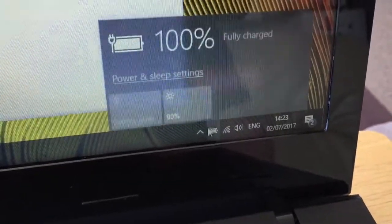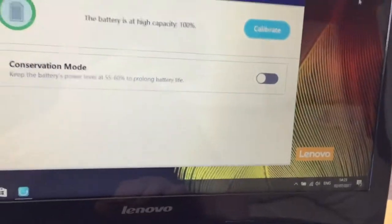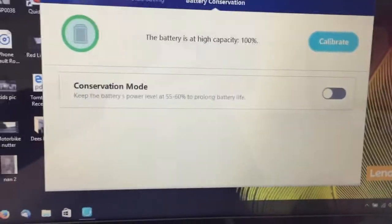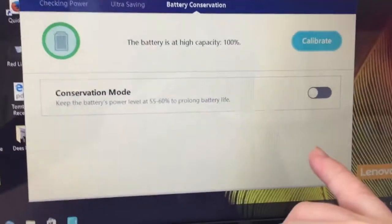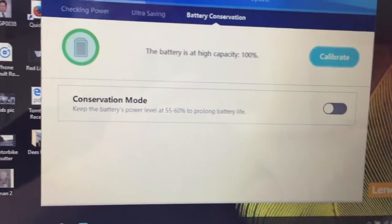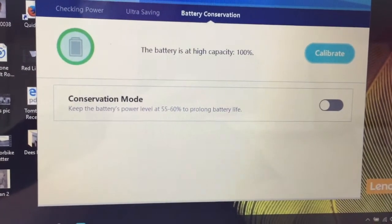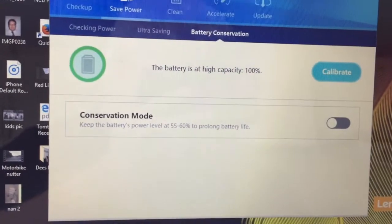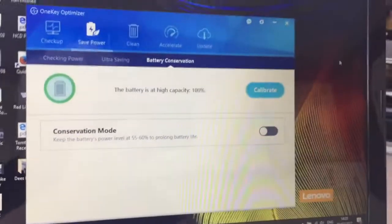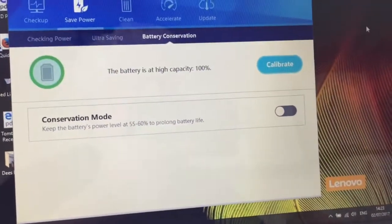As you can see, the battery now charges to 100%. If you don't use your laptop on the battery, it's actually a good idea to leave conservation mode on — if you use your laptop on mains all the time, charging the battery to 100% and leaving it there is not good for the battery, and over time it will deteriorate and won't last as long. This laptop is going to be used primarily on battery, so we do want to fully charge it. I hope that's useful.